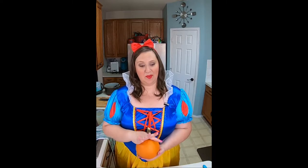Hey guys, welcome back to my channel. I'm in costume today because it's Halloween. Happy Halloween. Today I'm going to be making a seven layer dip, but I'm going to make it spooktacular and put some spider webs on top. And we're going to have fun with it today.